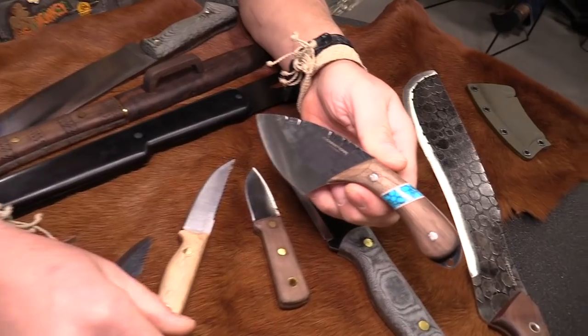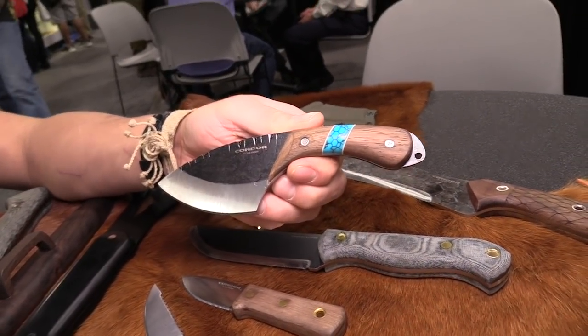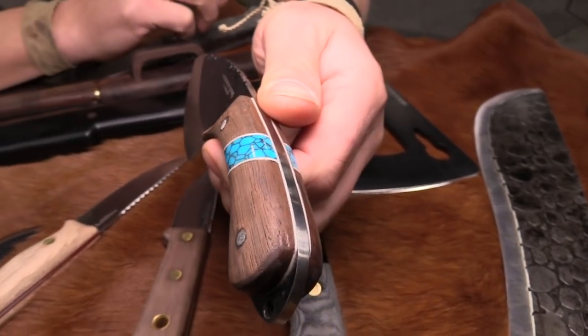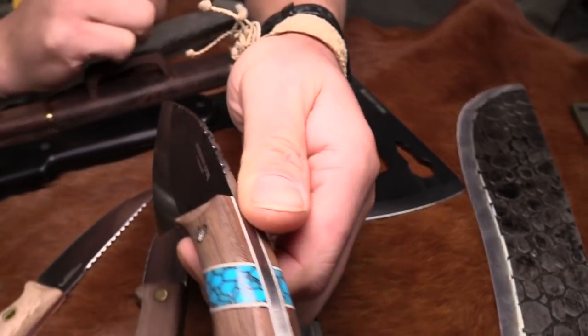Blue River Skinner with turquoise inlay — that's new this year. We were able to do the turquoise and still keep the costs down. You can see the white liners all over. This was actually designed in-house. You can see the nice file work all over it.